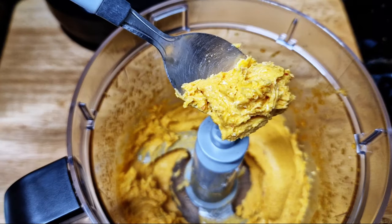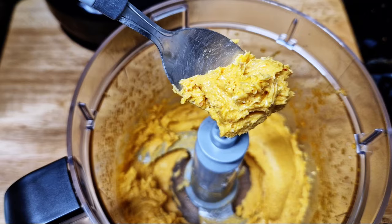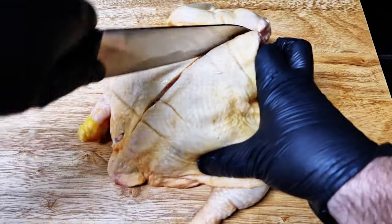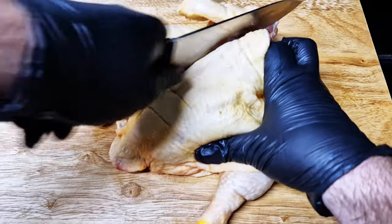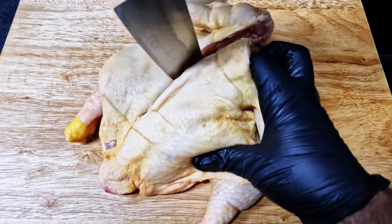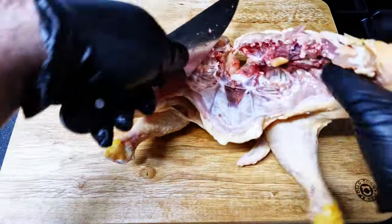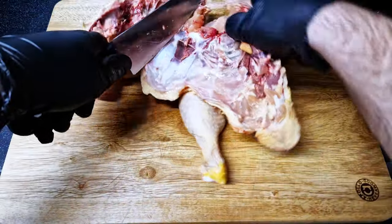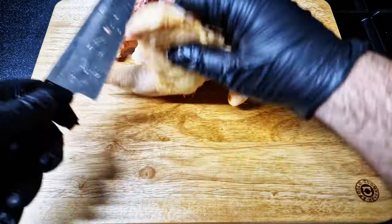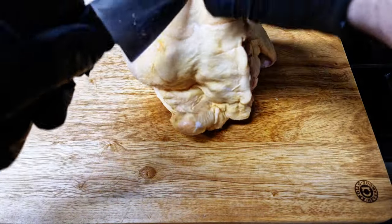To get our chicken ready, start by cutting around the spine. You need a nice strong knife or scissors. Just keep cutting around the spine until it's completely removed. Don't forget to save the spine — you can use it in stocks as it's full of flavor. Spread the chicken wide and it's ready to season.